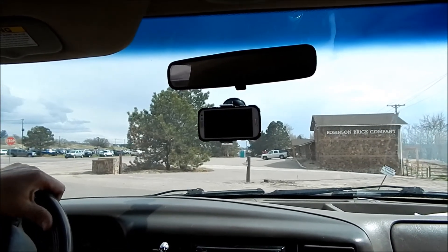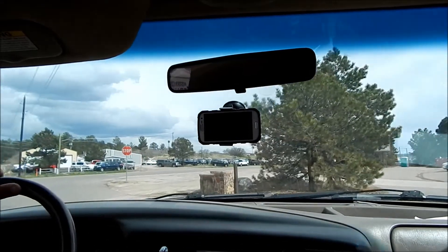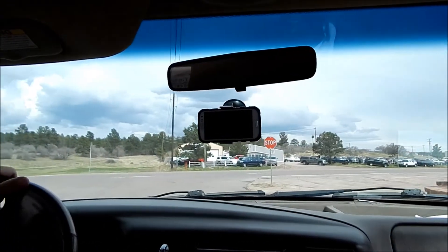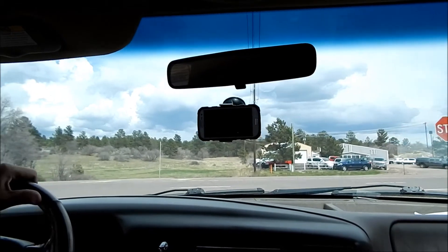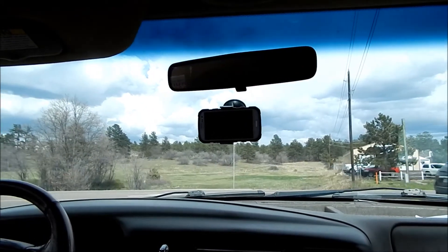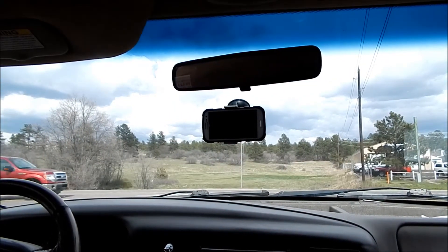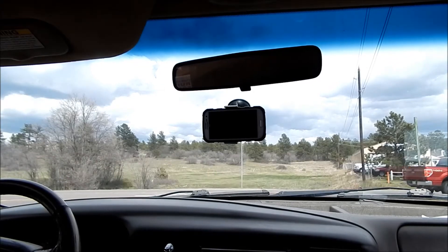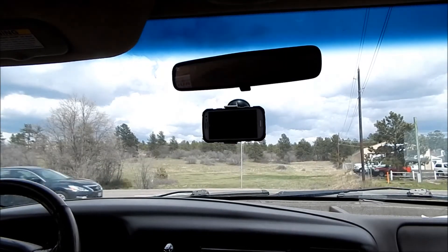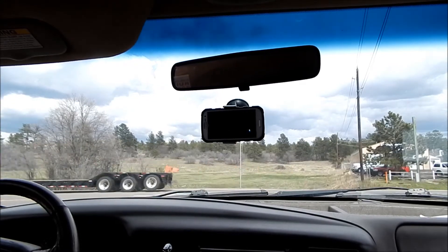Right now my max boost is 0.1 pound, so we'll get on it a little bit and see if we can get that up. There's like a hundred cars pulling out of here. This is a big road — let's go for a little ride.